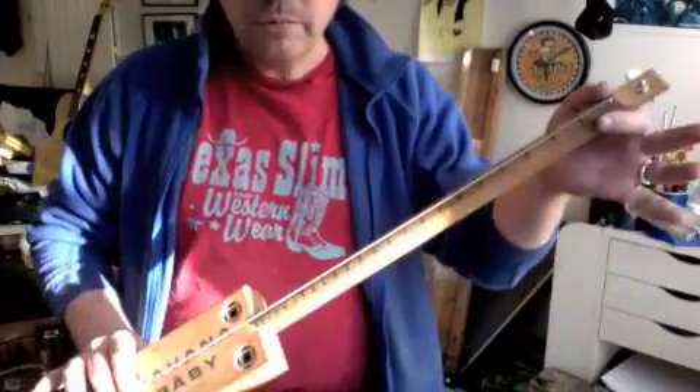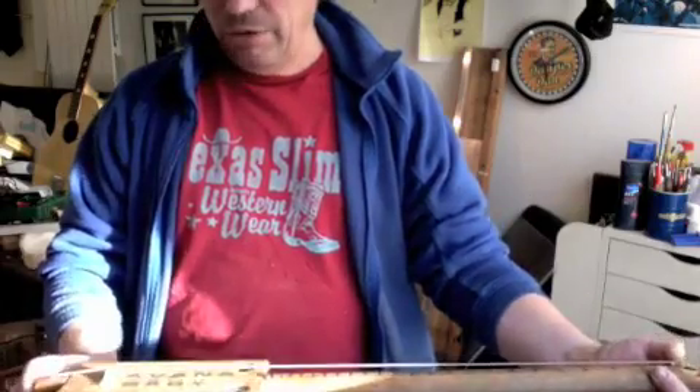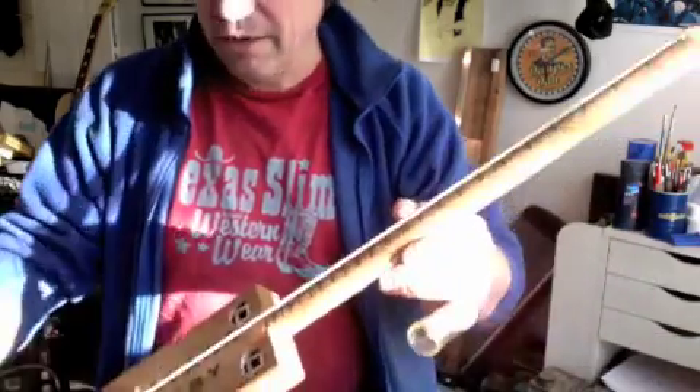It is for sale — nice little Christmas present, stocking filler. It's very small, 22 and a half inch scale, so the whole thing's barely two foot long. Okie doke, bye for now.